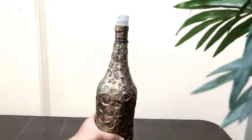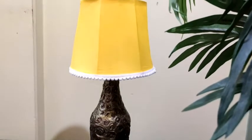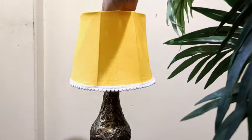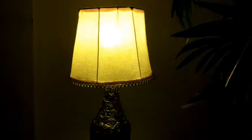Now it's time to place everything together. First, slide the lampshade through the space in the middle and place it on the holder. Then place the bulb on the top of it. Now switch off the lights — and here is the lamp ready!